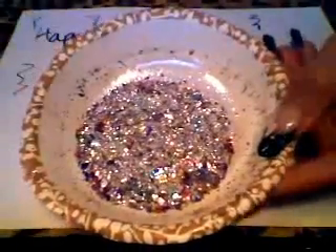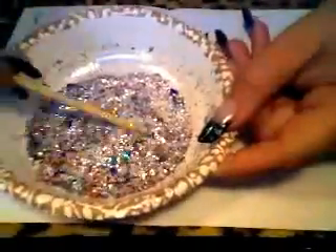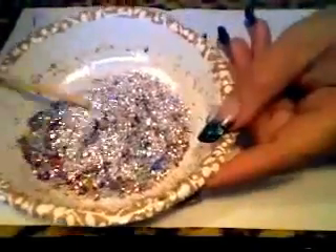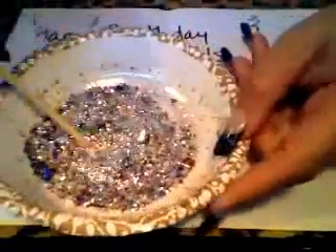So the first one I have is this one. I'm just crazy about it. I don't know if you can see it — it's got so much bling, it's so pretty, I love it. What I'll do is later on I will put it on a nail so you can see it.